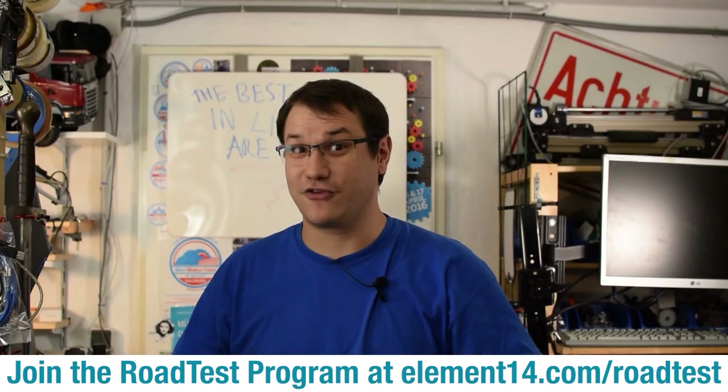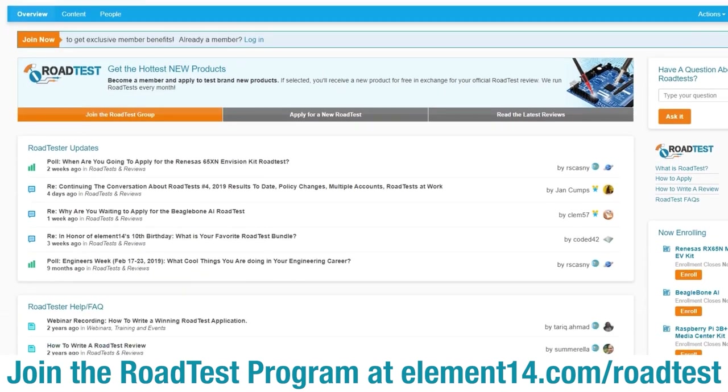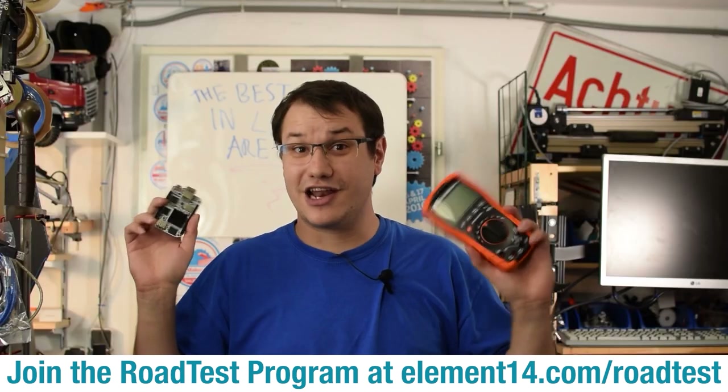Do you like free stuff? You can join the road test program and get free dev kits, test equipment, and even online training courses in exchange for a detailed review. Join the road test program — learn more at the link below.